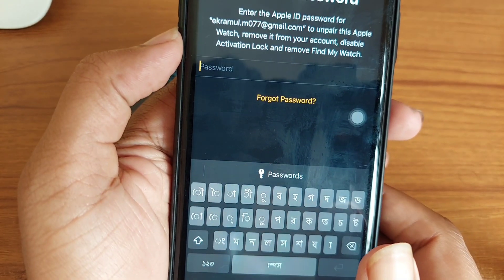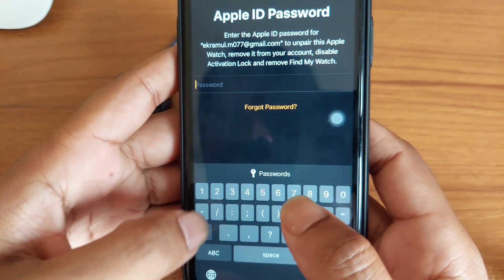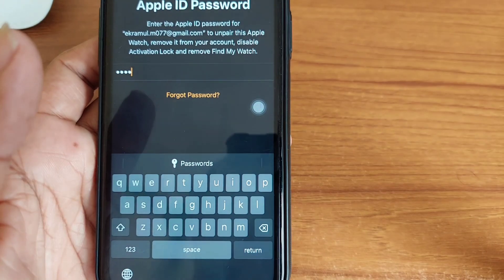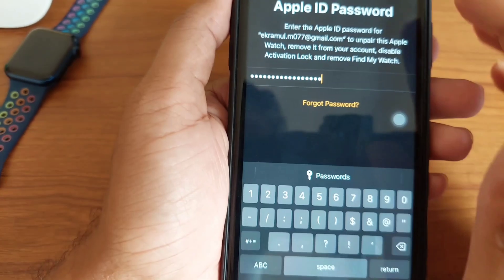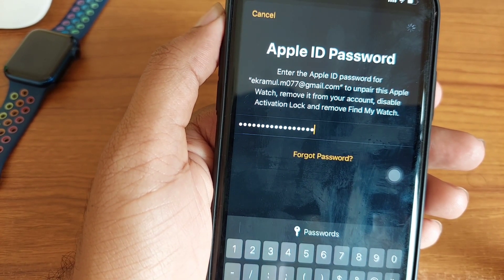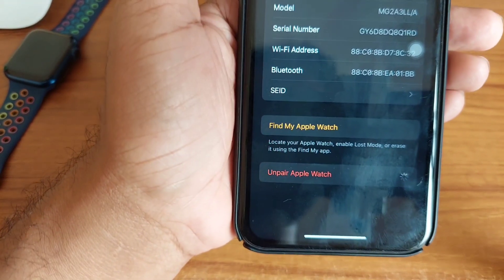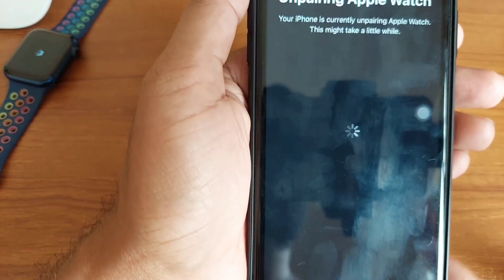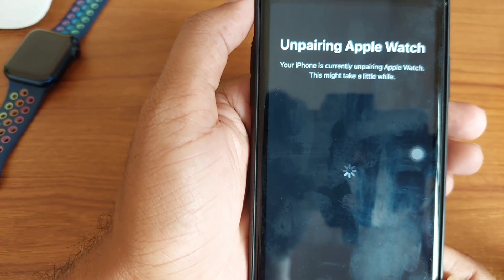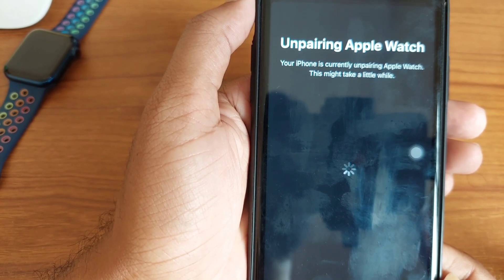You have to press your Apple Watch here and press on there. Now your Apple Watch is unpairing from your phone.